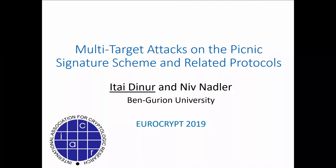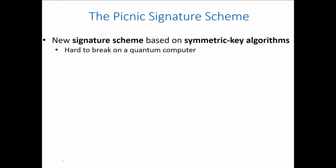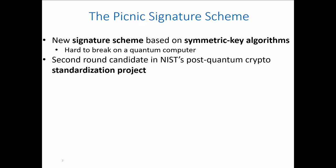This talk is about the PICNIC signature scheme. PICNIC is a new signature scheme that is based on symmetric key algorithms, and as such it hopefully resists attacks on quantum computers. PICNIC is a second round candidate in the post-quantum standardization project. Although it is based on symmetric key algorithms, the design of PICNIC is kind of unique.